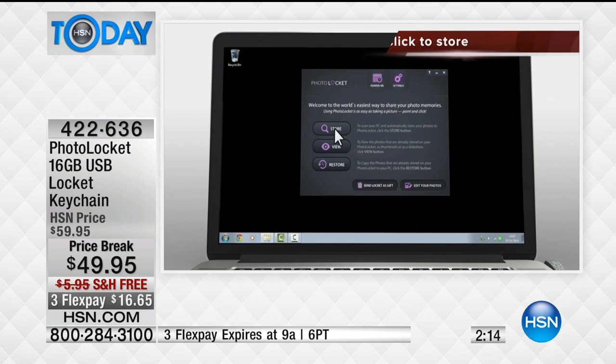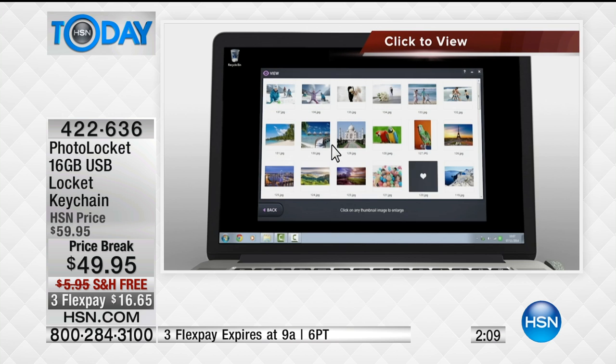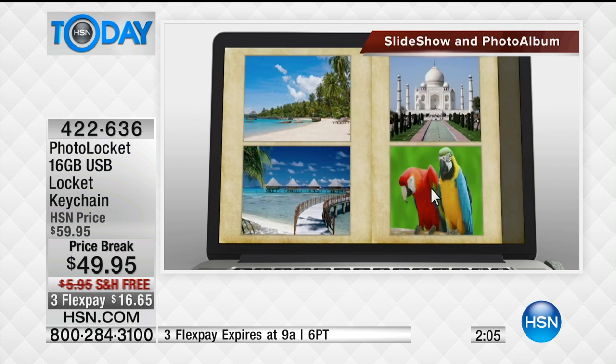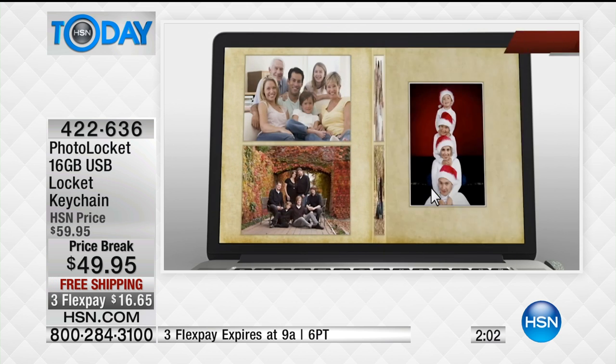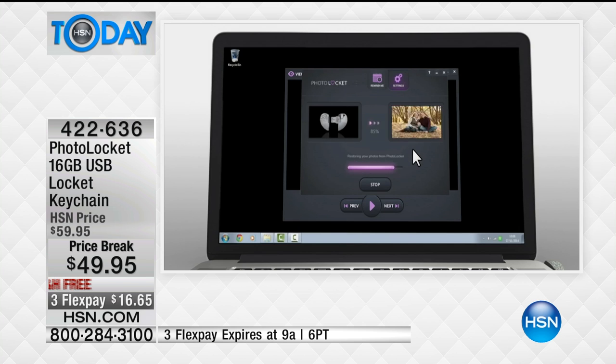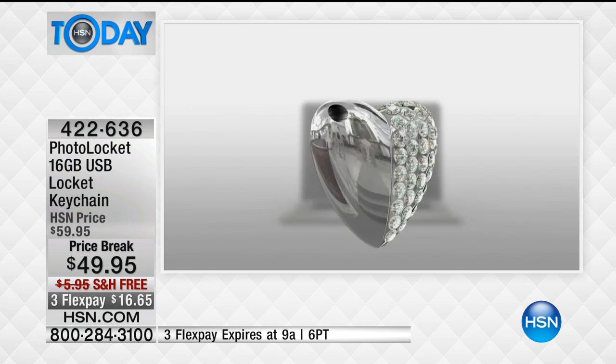Look how simple it works — we're watching the video right now showing you how to store, view, and restore images, and how to transport and migrate them from one computer to another. This price break is not going to last. We've only got about 350 of these left for the entire country, and we've got about two minutes. We're doing it with free shipping and handling today. It would also be a really nice Easter gift to give to Grandma — take your pictures wherever you go.